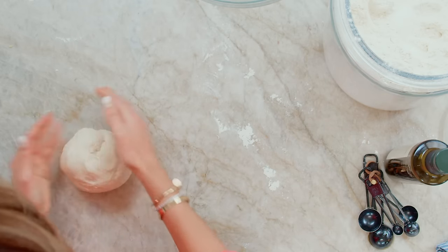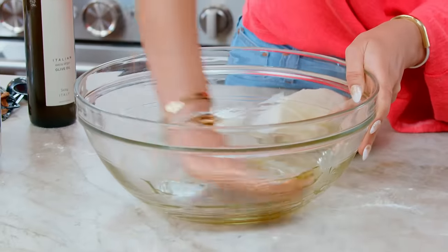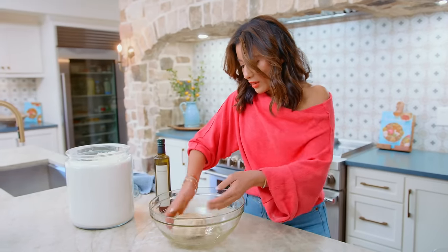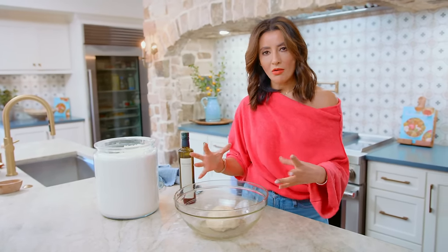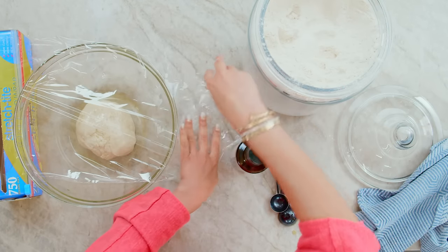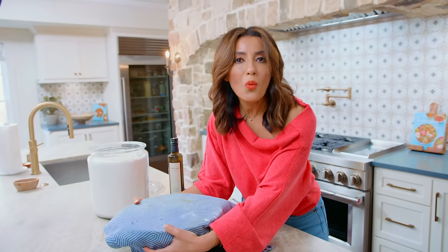The dough's coming together super nicely at this point. Grab your cleaned bowl and add a little bit of extra virgin olive oil — the good stuff — and coat the bowl with it. Grab your pita dough, turn it around a little bit so that you're coating the dough with the olive oil. Allow the dough to rest for an hour, but first cover it. Make a secure environment for your dough in a warm place — cover the bowl with plastic wrap tightly, add your towel on top, and leave it in a warm place for one hour.